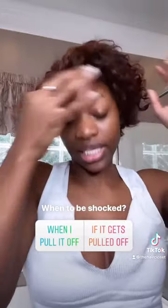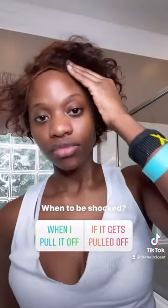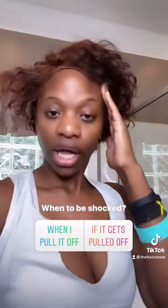Just work around it without pulling it. If you pull your wig off, don't be shocked when you don't have edges — don't do that. I'm just gonna go in on this side a little bit, work from side to side, and boom.